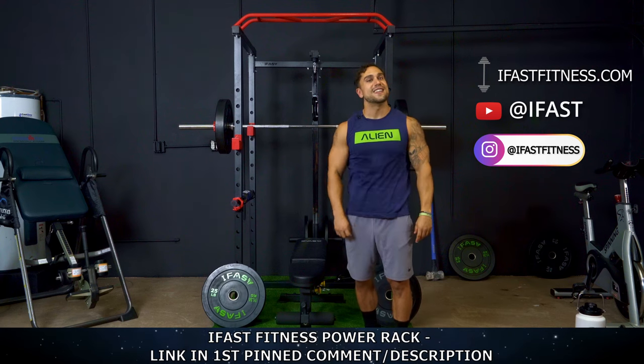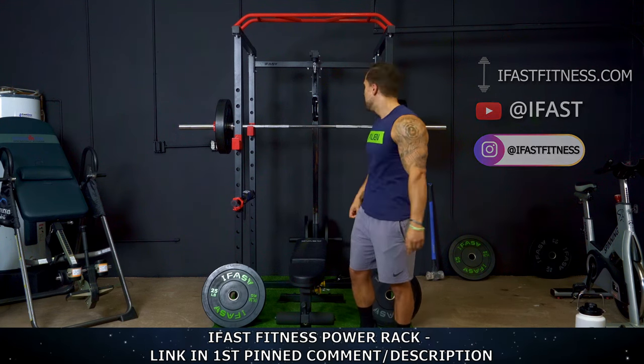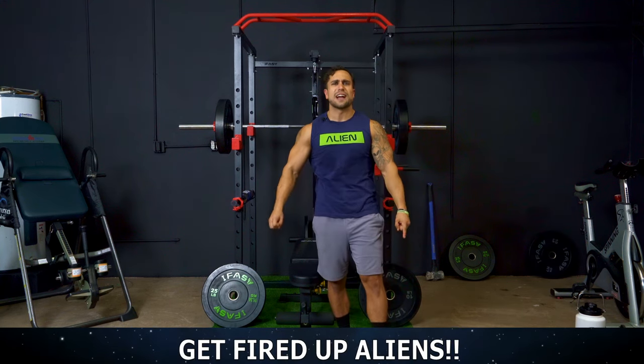So one more time, shout out to iFast Fitness. Thank you for sponsoring this video and aliens, if you need an awesome home power rack system, you know where to go now. Alright, let's not waste any more time and get ready for exercise one.